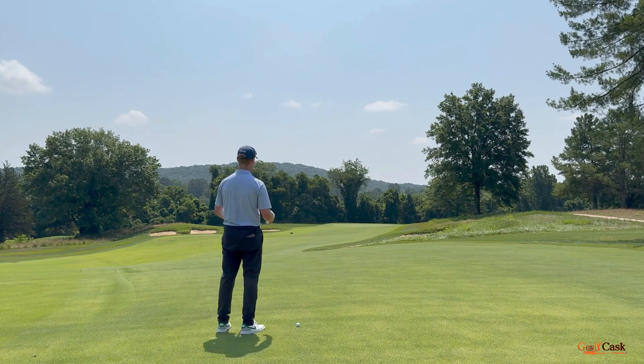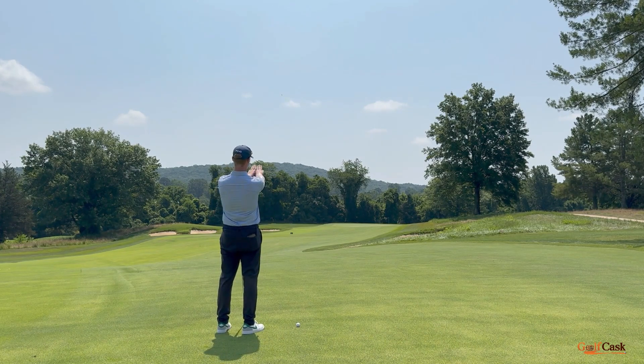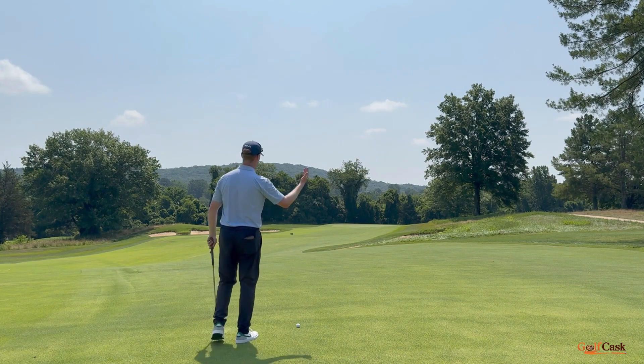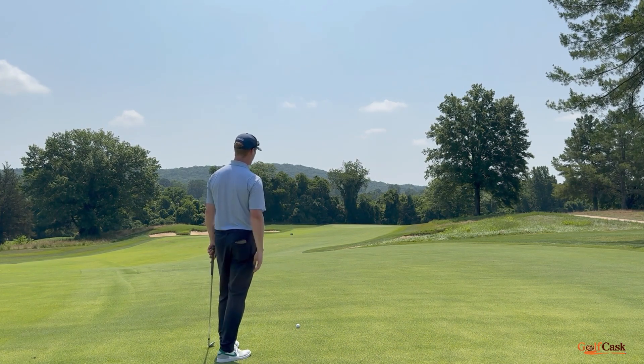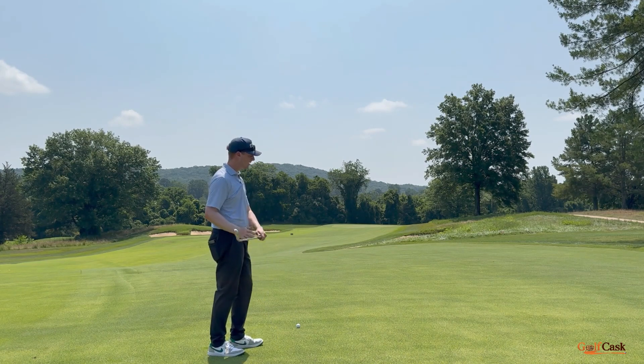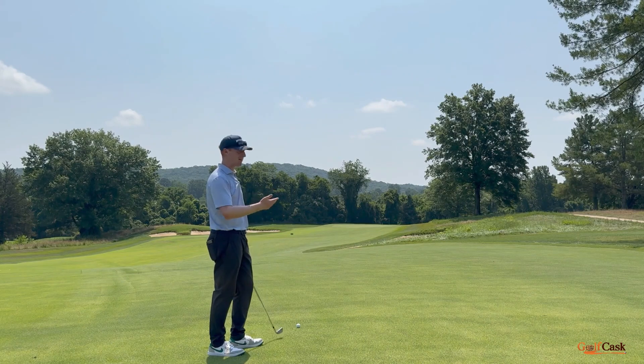Going through that same process — there's no penalty area, so I'm just going to make sure that my dispersion is as much on the green as I can. How close can I get my center dispersion to that flag? And if I feel any sort of crosswind, maybe 10 miles per hour going across — obviously different for everyone, because if you have more of a cut face to path or a draw face to path, that could be different in different winds.